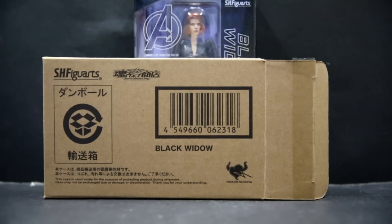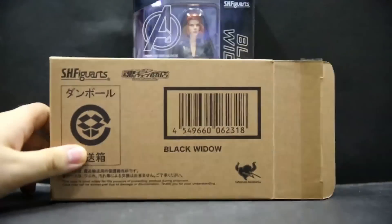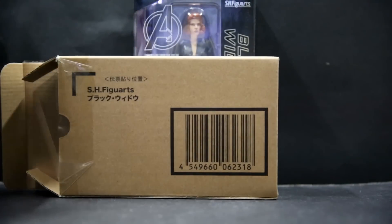Hello and welcome to another SH Figuarts review. This is Black Widow from Civil War — well, Age of Ultron, but she's wearing the same thing as Civil War. This is a Bandai Premium Exclusive, so it has the Bandai Premium cardboard box. Here's a quick look at the back.